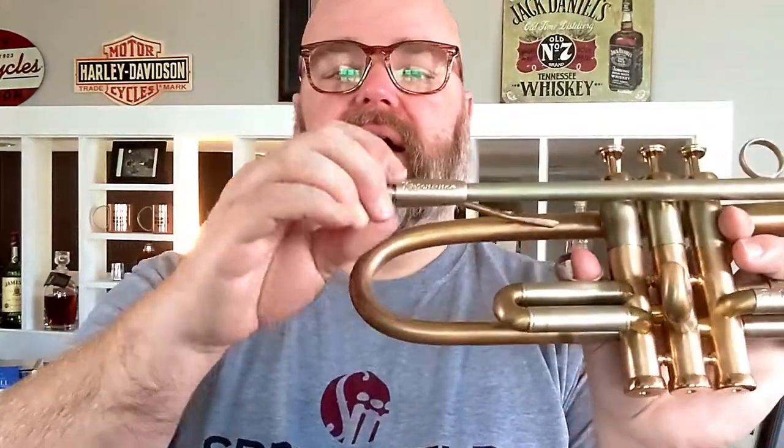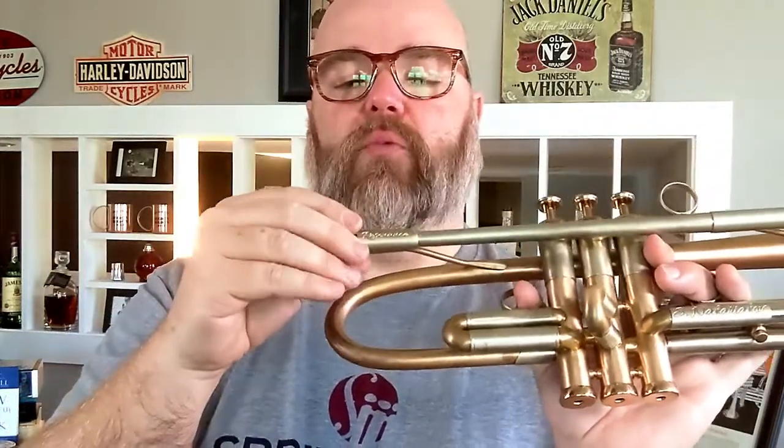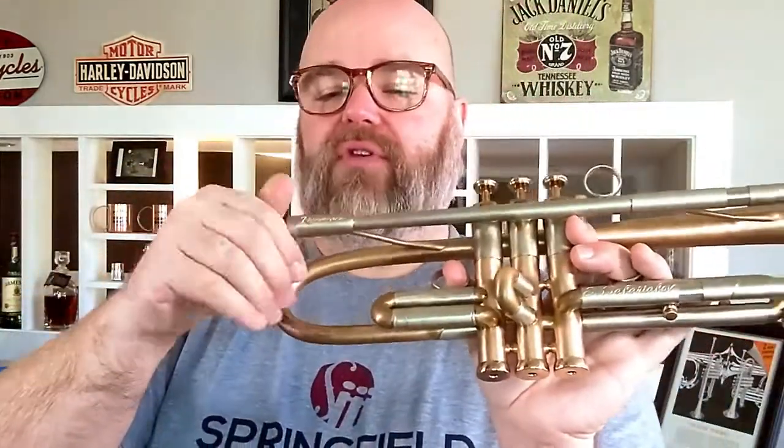It comes with variable mouthpiece receivers — this is currently number three, but it comes with one through five. These are essentially millimeters of gap, so if you want hardly any gap so the horn feels super fluid you can do that, or if you like lots of gap so each note has a big slot you can use number four or five.